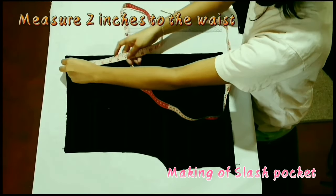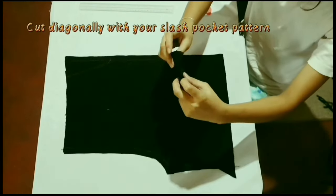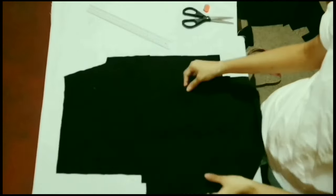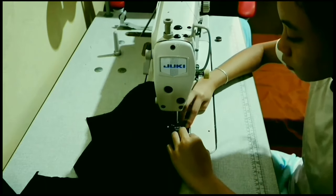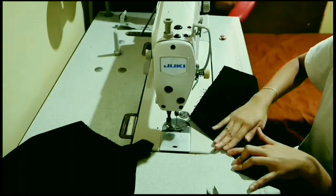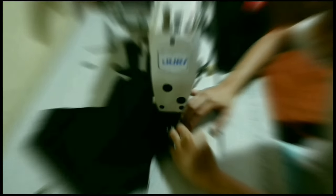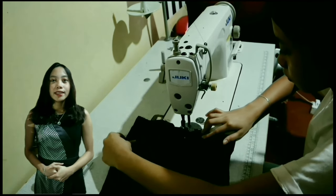Measure 2 inches to the waist and 5 and a half inches to the side. Then mark and top diagonally with your slash pocket piece. Clip the edge and topstitch using white thread. This is for the slash pocket that can be seen in the front. It starts from the waist diagonally from the side.